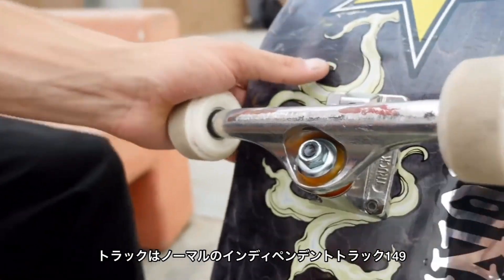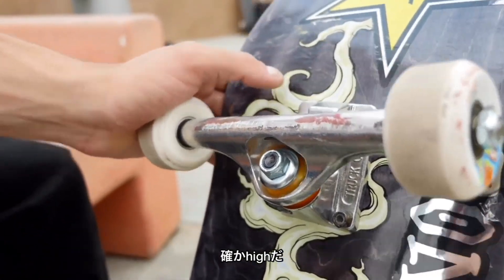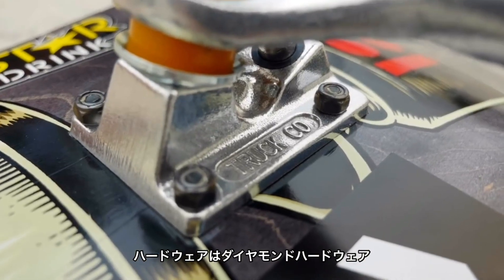Trucks are just normal Indy's 149s — Highs, I believe. Hardware is Diamond hardware. Holds them together.